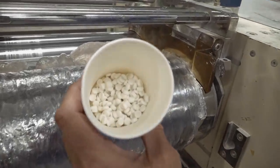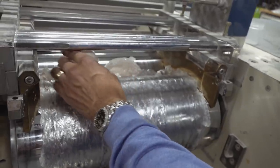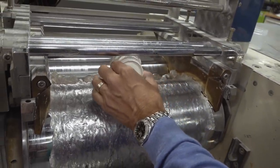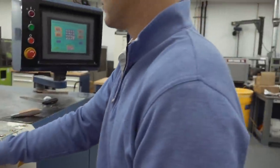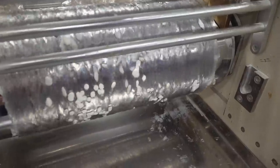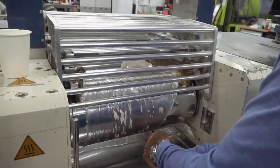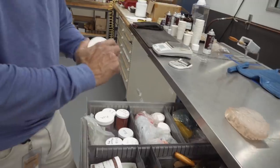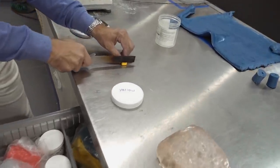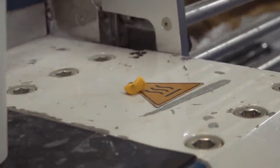We have these pellets that have specific materials we're adding that are going to change the compression of the core and will help cure the product as well. You start to fold this all in — it's about a 15 to 20-minute mix. You don't need a lot. That little bit of yellow color is going to turn that whole batch fully yellow.